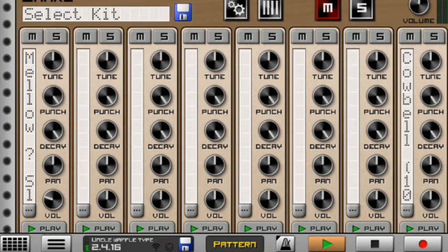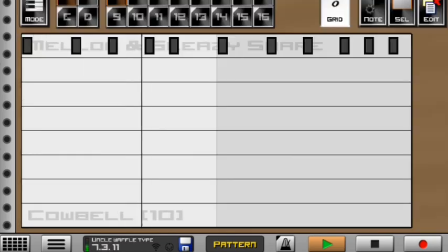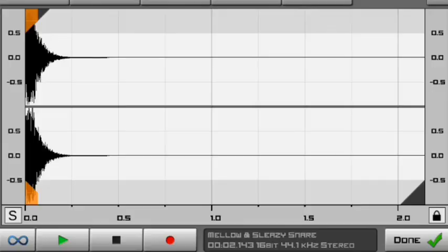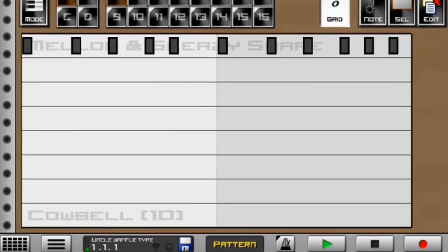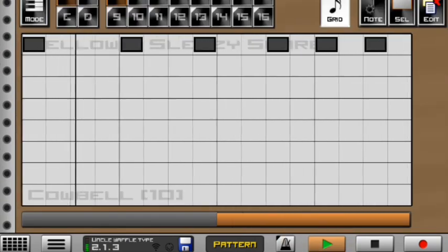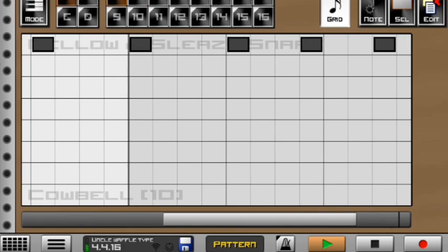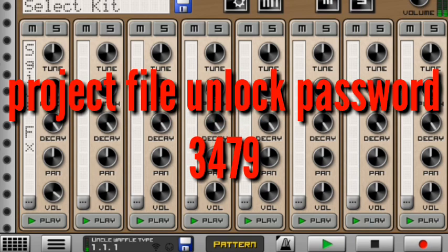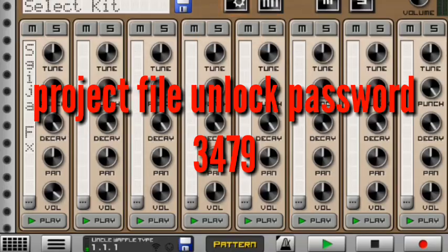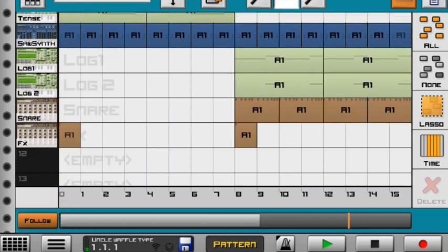Moving on to the most exciting instruments — the snares. This is how they sound, and this is how my snares look inside. I also have a cowbell which I didn't use — it'll be a bonus for you when you download the project file, which I'm giving away for free. Moving on, I have the FX: normal skicha FX. That's how to make an Uncle Waffles type beat on Casting 3.